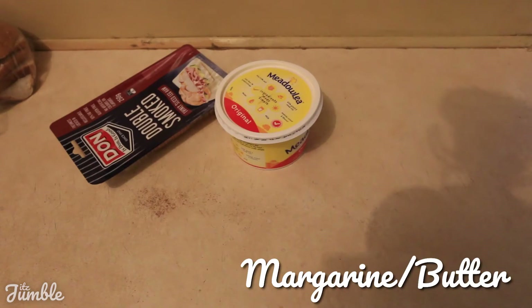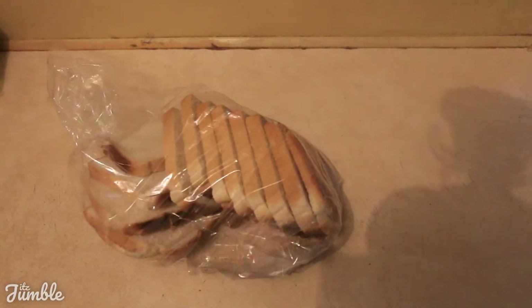Alright, excuse the camera's shadow over here, but to make this you need ham, margarine or butter, and cheese. And of course, the main ingredient — bread.